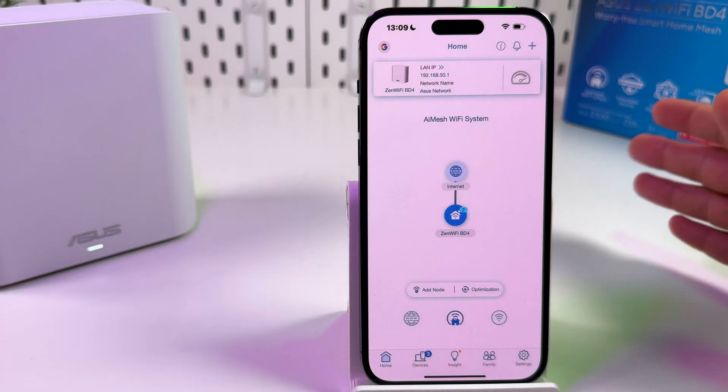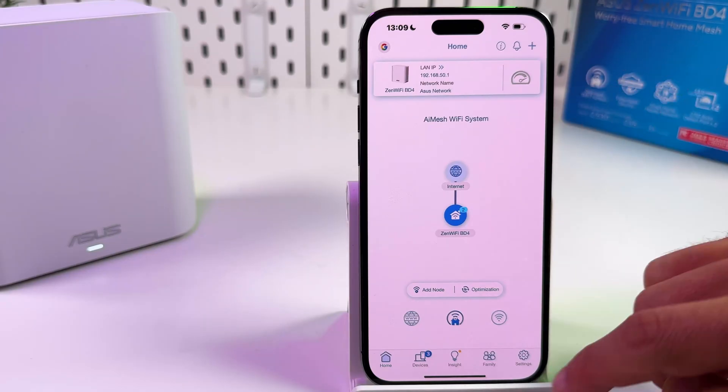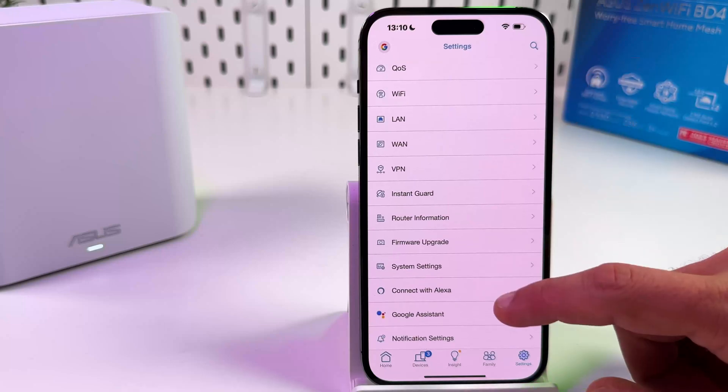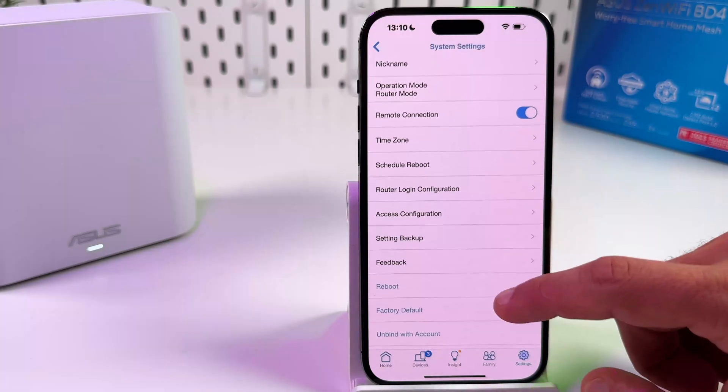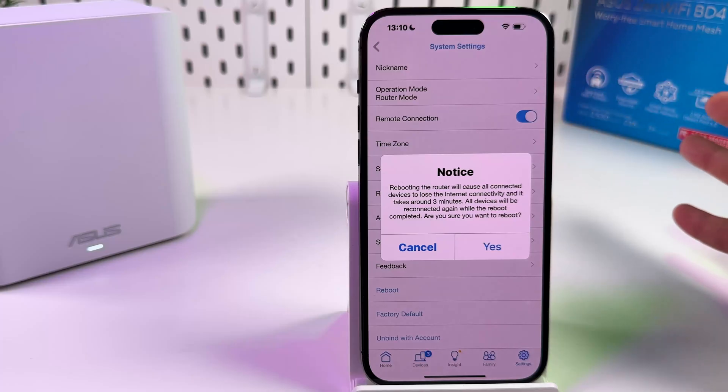Also, a hard reset is not your only option if you just want to fix some connection issues. Maybe you just need to reboot your device — it's also in System Settings. Just go to System Settings and tap Reboot. Maybe your problems will solve themselves.